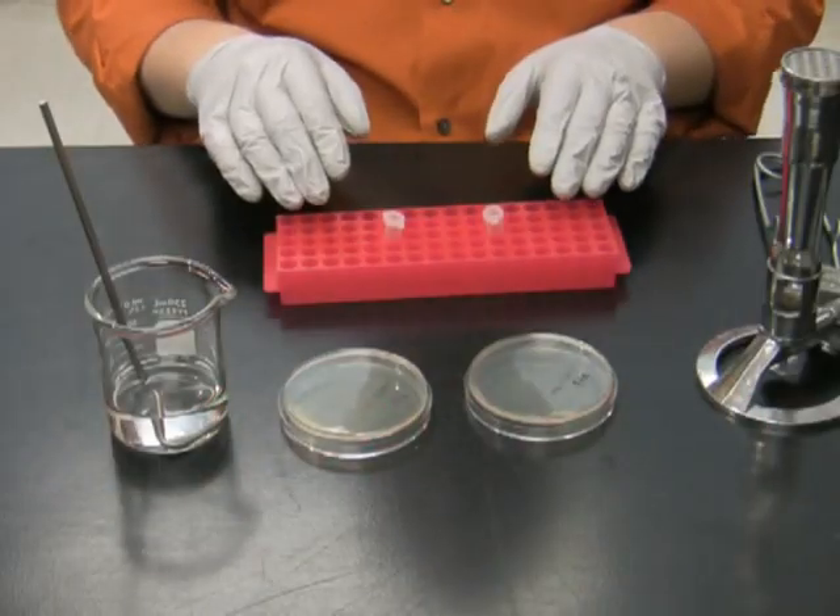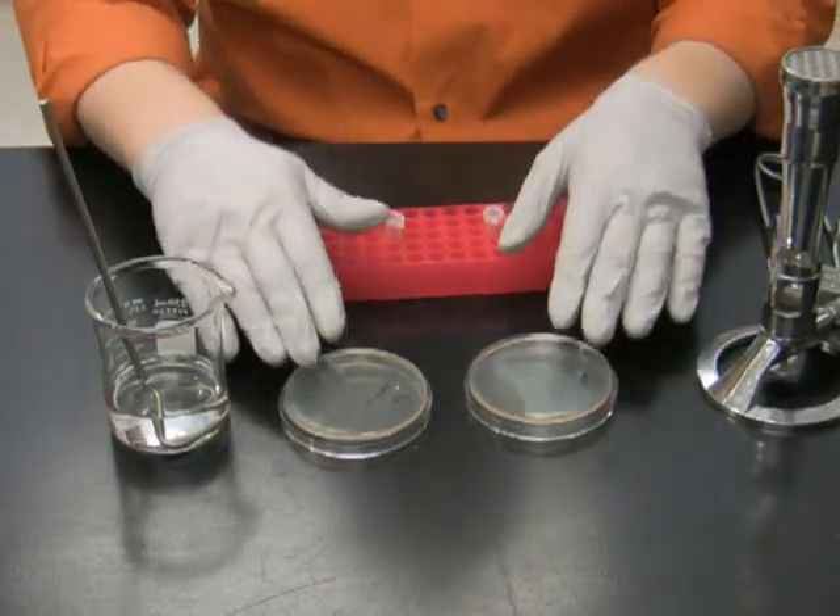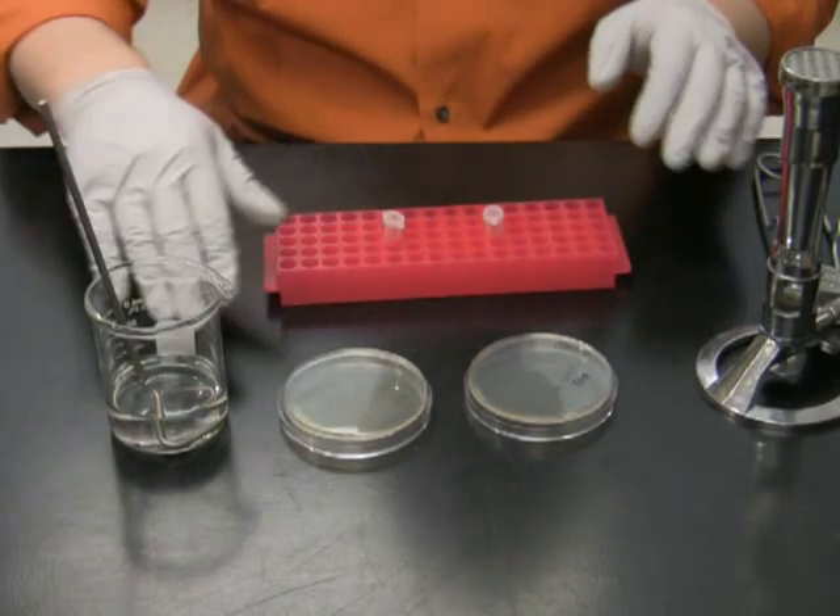Now we are ready to plate the cells. For plating we will need a gas burner, 2 LB plates, a beaker with ethanol, and a spreader.